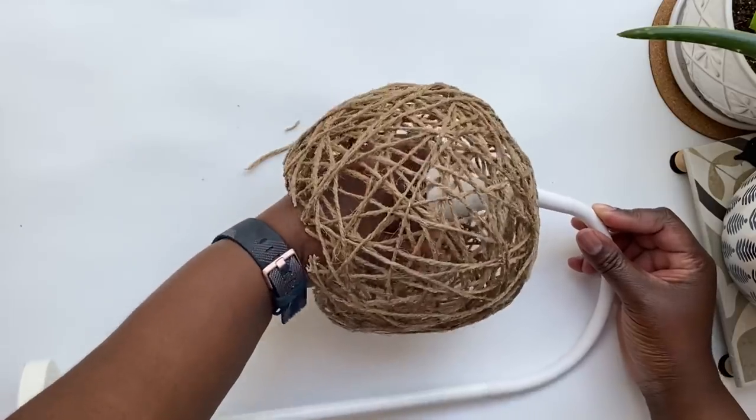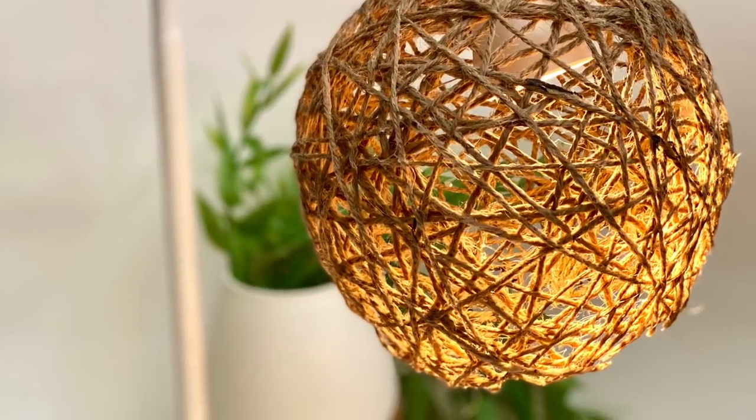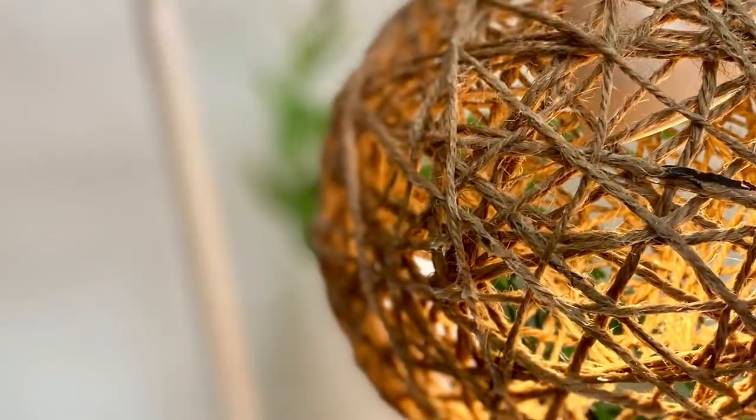And that's it — with a little glue and some twine I made this beautiful boho-style lamp. I love the way this looks, I love how easy it was, and I'm feeling inspired to try to make a bigger one next time.